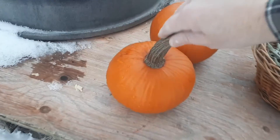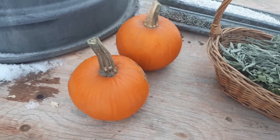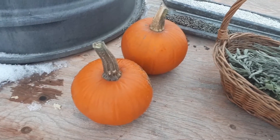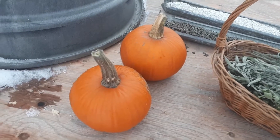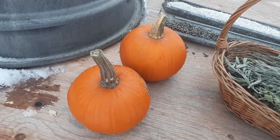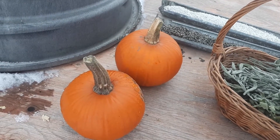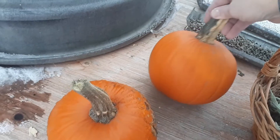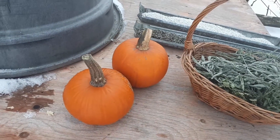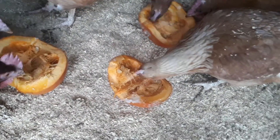I also cut pumpkins in half and let them eat the flesh and the seeds. I've always thought the raw pumpkin seeds are good for worms. Some people say they're really not effective, but anytime I've given them pumpkin seeds when I know they have worms, I see more worms in their droppings than before. So I believe they help a little bit. And if not, there are extra nutrients in the pumpkins as well, and they seem to like them too.